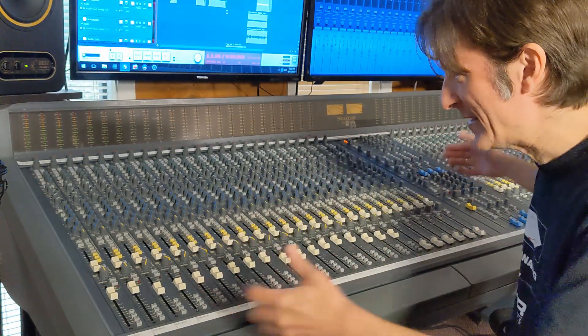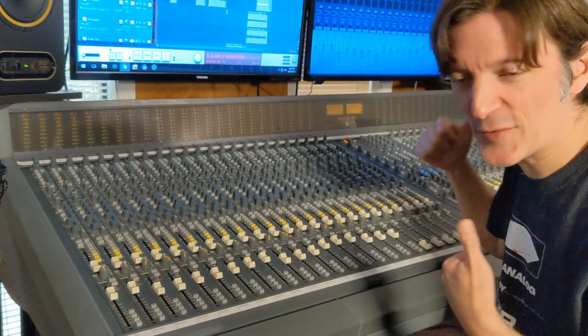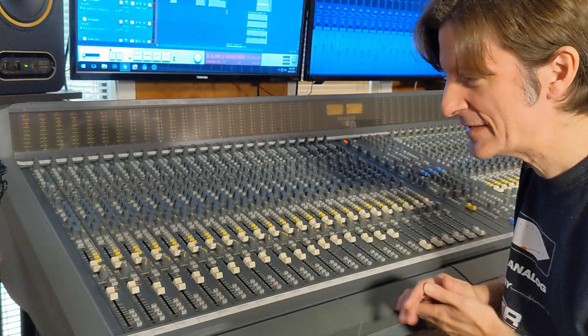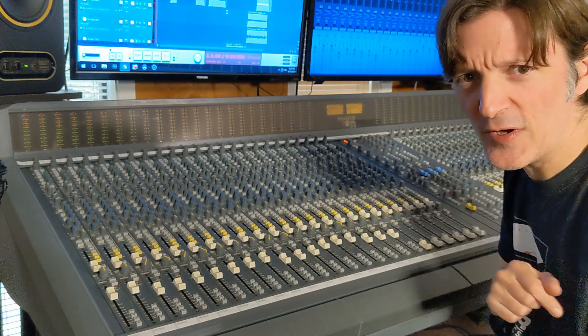Let's check out the full mix now. I'll put the rack screenshots on so you can see the action of all the compressors and everything going on in the mix, and you can check out this awesome song.